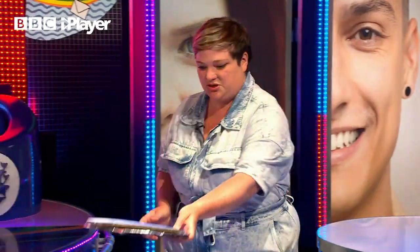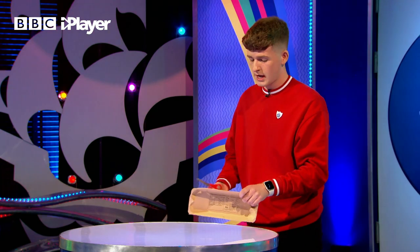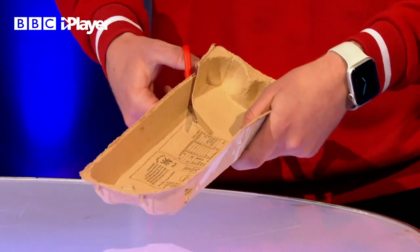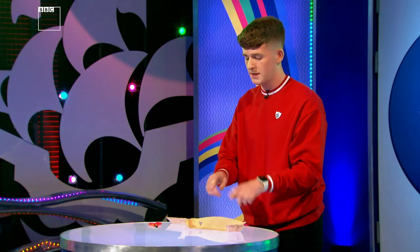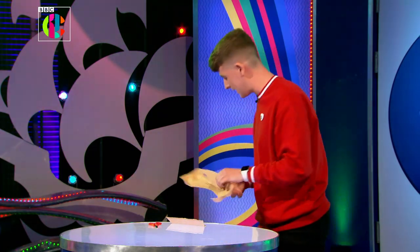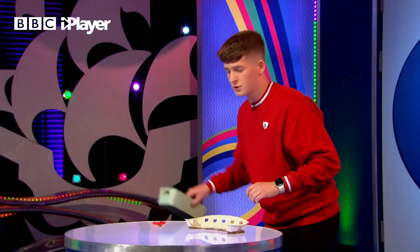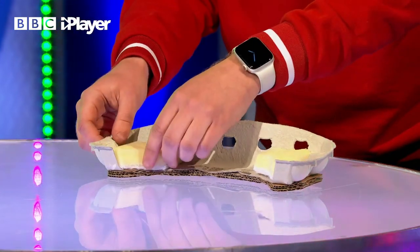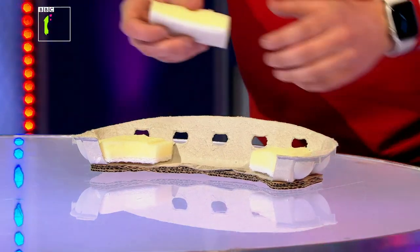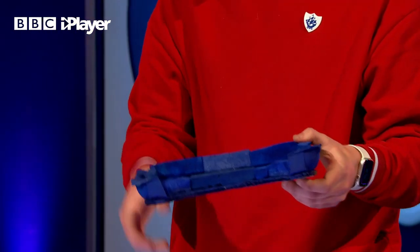Now we're going to build the Blue Peter sofa. For that you're going to use the lid of an egg box - you can use six eggs or twelve eggs. Cut a semicircle on the lid of your egg box like so, and once you've cut that out, trace along the outline of this box onto a piece of card, cut out three pieces and stick them on to the bottom to raise it up - there you have the structure of your sofa. For the cushions we're going to use some washing up sponges, slot them in cut to shape. Use PVA glue to stick them in, and a little tip: use some masking tape just to make sure they're nice and secure. Once you've painted it blue, it should look something like this - then slot it into the studio.